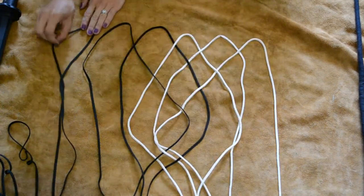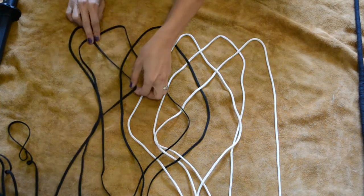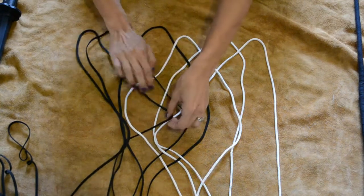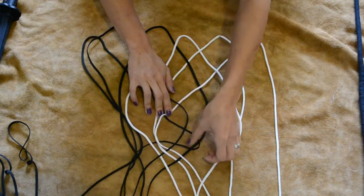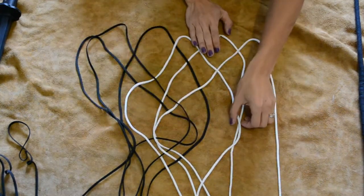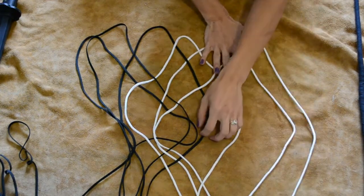And then for this one over here, we're going under, over, under, over, under. And there — at least from this point upwards, we should have all of our strands opened up.